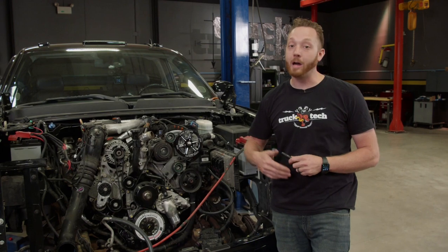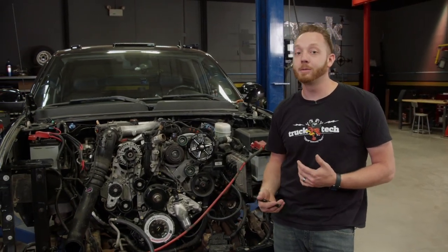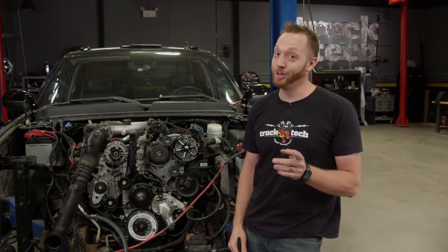Because the cooling system is out, I can't run it for long, but I can start it up and let it run for maybe 20 to 30 seconds just to do a basic function test. I primed the oiling system by cranking the engine over to make sure I have oil pressure, and the same thing with the lift pump. I ran it and cracked the lines right at the inlet of the CP3 to make sure I have fuel up to the injection pump, but there's no fuel beyond that, so I expect it to crank over a couple of times before it actually fires off.